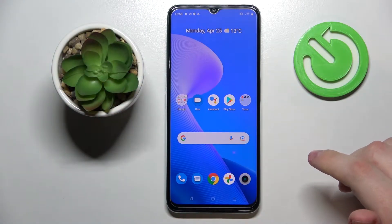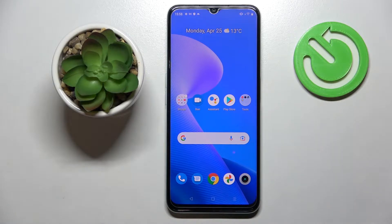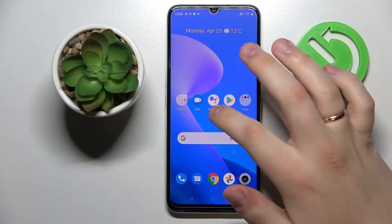Hi everyone, today I have the Realme Narzo 50A Prime smartphone in front of me, and in this video I would like to share the top 5 tips for this device. So let's go ahead and start.